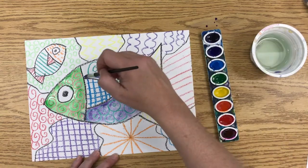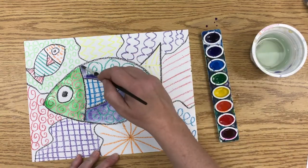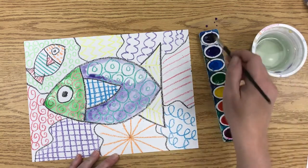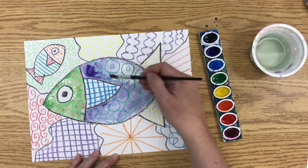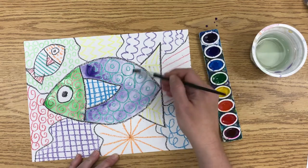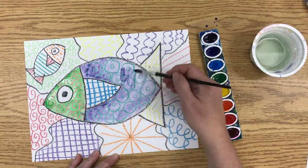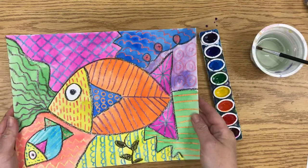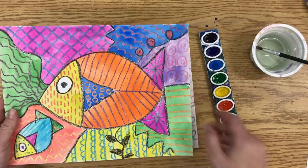So you're just going to keep going and painting each of your spaces. When you're done with all of your spaces, make sure you let it dry before you pick it up so the paint doesn't run around on the paper. Then when it's finished, it looks like this one. I hope you have fun — I'll see you later. Bye.